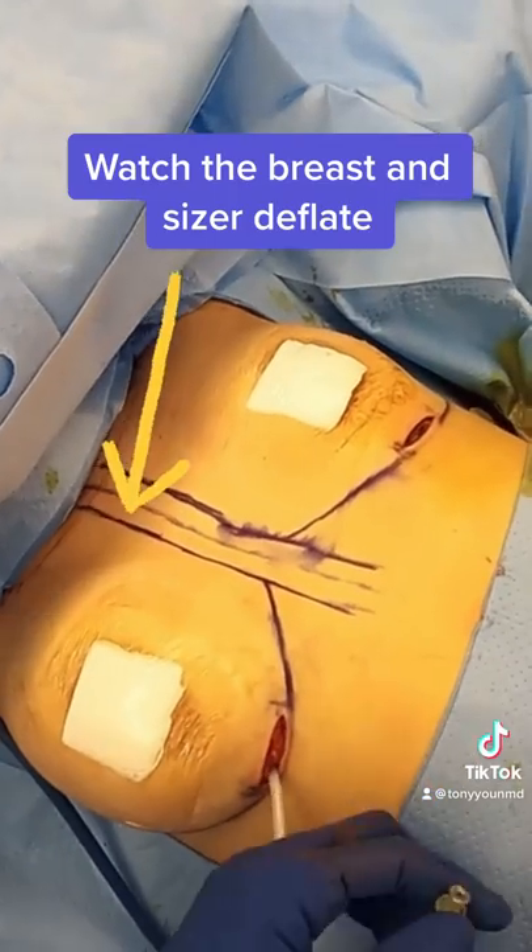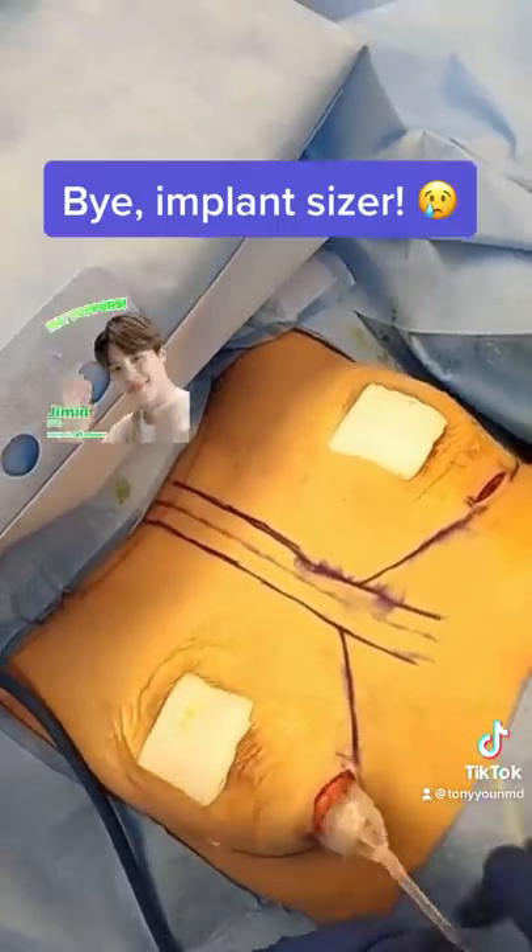Then the sizer is deflated, removed, and thrown away to make way for the permanent implant. Bye-bye sizer. So sad.